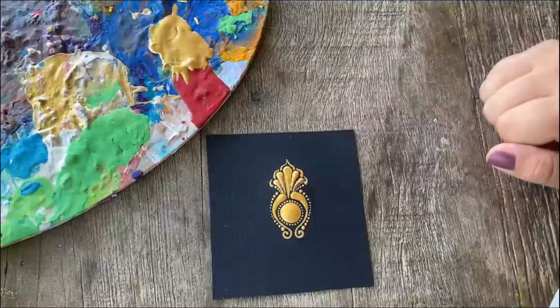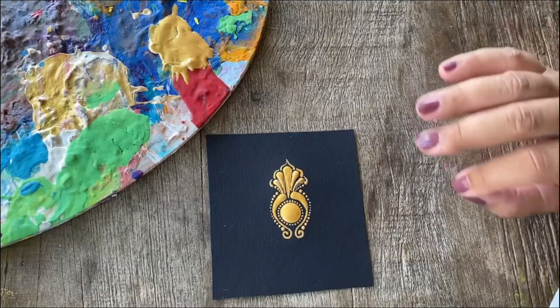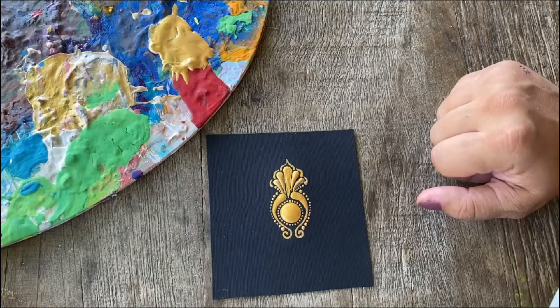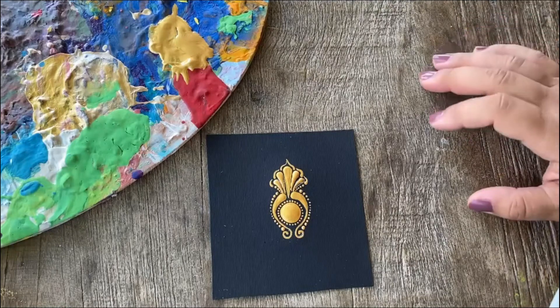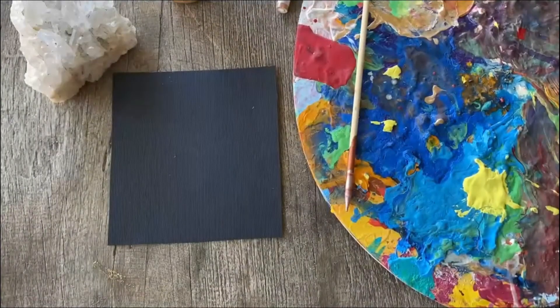Hello everybody, we're going to start creating a special swoosh. I believe this is a very special element that you could easily add to your mandalas and you could make them look really great by doing so. We need simple materials.